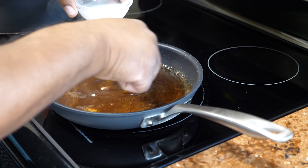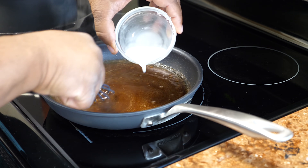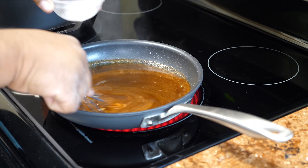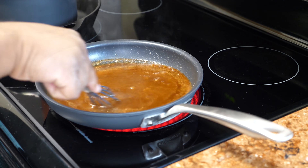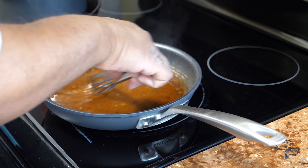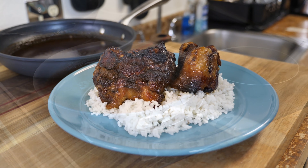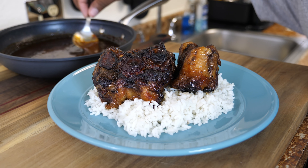I serve my oxtails on top of white rice — you want something that can absorb it. White rice, or any type of rice, works really well. After you have your cornstarch slurry added, on medium-high heat, go ahead and stir it. I reduced it once I started getting close to the thickness I was looking for, then eventually turned the heat off. And there's the consistency — look, you just pour that right on top.